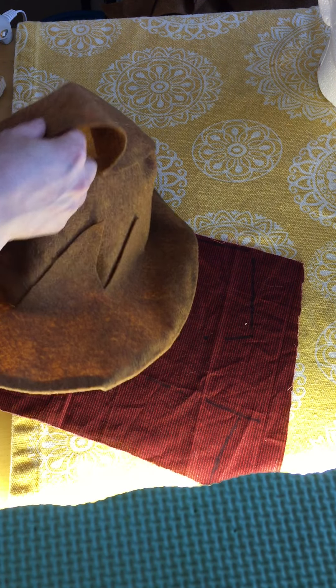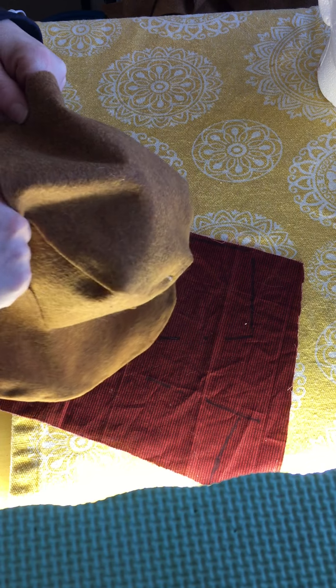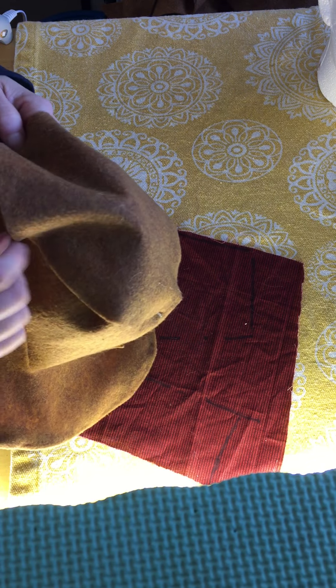So now we're just gonna glue this down. We might get a little bit of a crease in a couple places — that's alright. That's how it is sometimes.